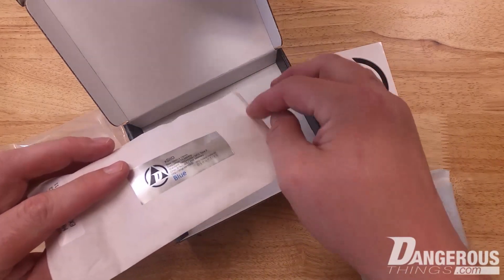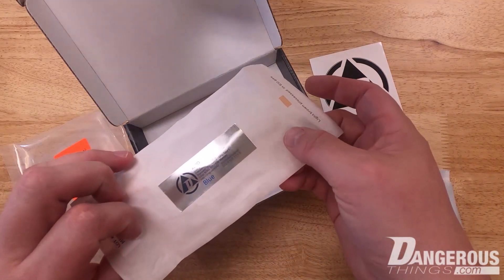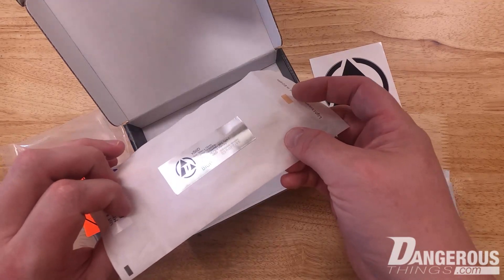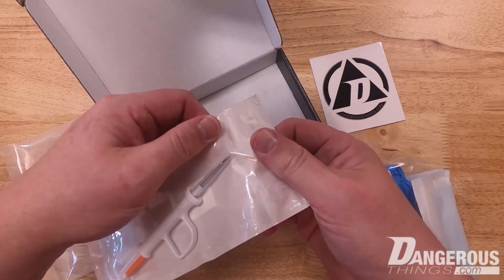Just by handling this pouch, my oils are getting all over it — I'm basically in the process of enabling contamination. If I continue to handle it or leave it out too long, that's why we say don't open the pouch until you are actually going through installation.